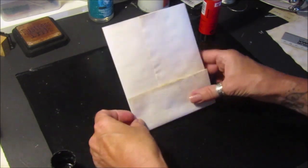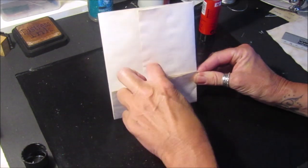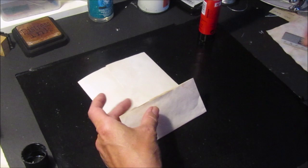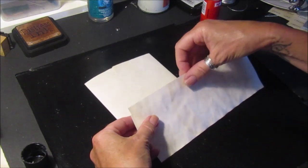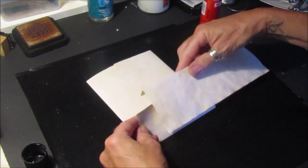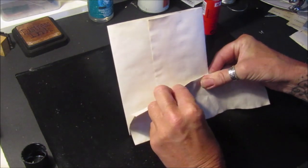If you want two pockets, you could leave it and just glue this down here so you have two pockets inside like that. What I did was fold a piece of paper over the top — pretend it's digital paper or something — and wrap it over the top like that just to reinforce it a little bit so it doesn't rip.